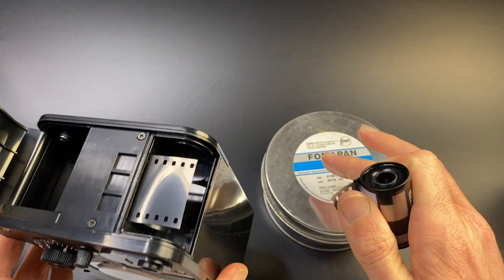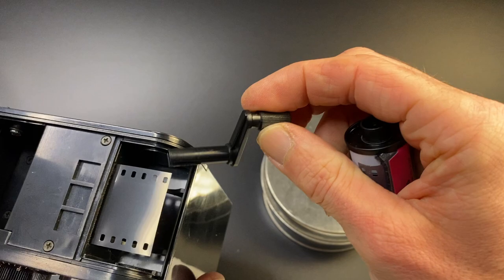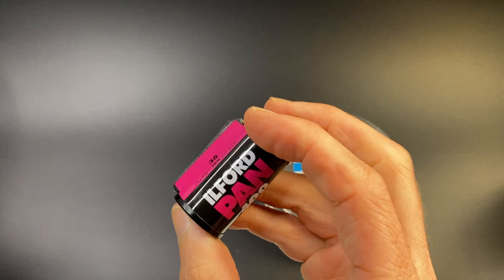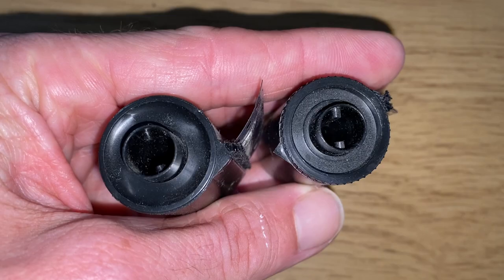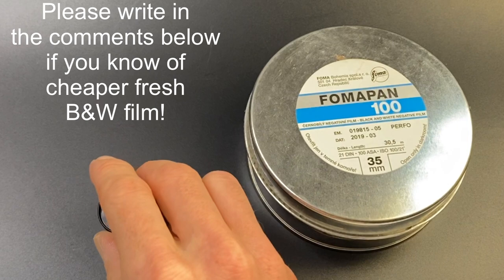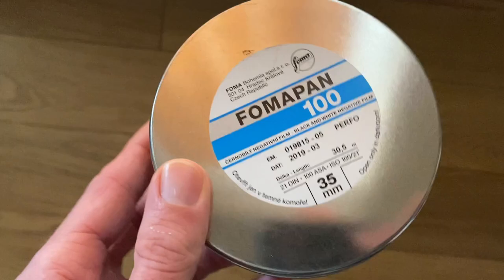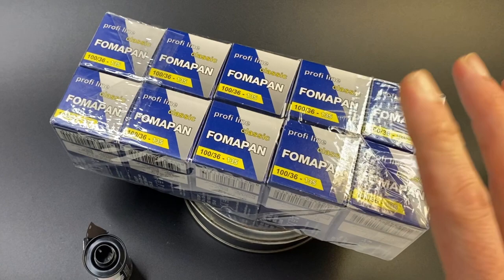The film goes from the tin into the bulk loader in the dark. You attach an old film spool, tape the end on, put it in, attach the handle, crank the handle, and count off 36 exposures. You can have 36 exposures of Fomapan 100 on a reusable cartridge — you can either buy blanks or reuse your old cartridges. This is the cheapest way of shooting film in the UK.